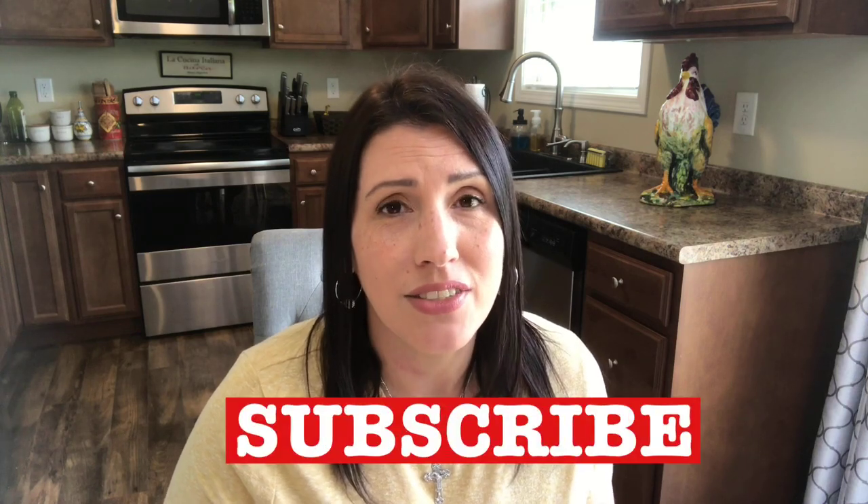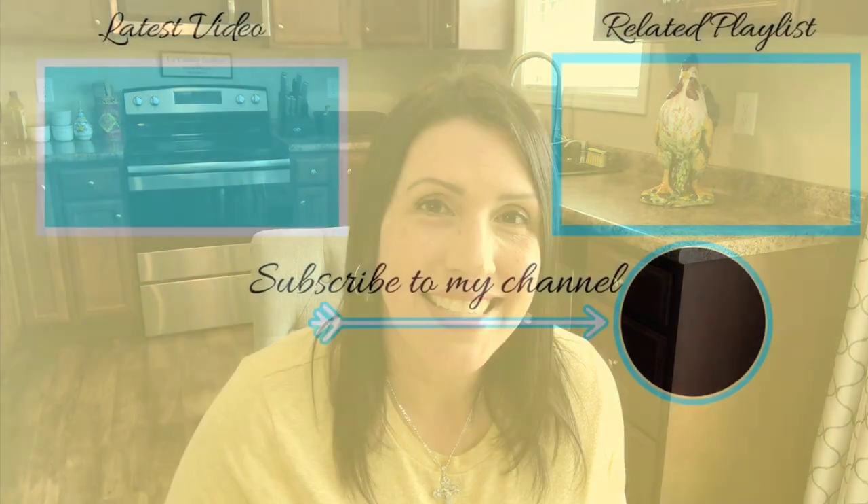And if you haven't subscribed, please subscribe to my channel, like this video if you liked it, and I hope you'll leave a comment below. Let me know what things you're doing this week for Holy Week to make it even better. God bless you all — I'll see you next week. Take care.